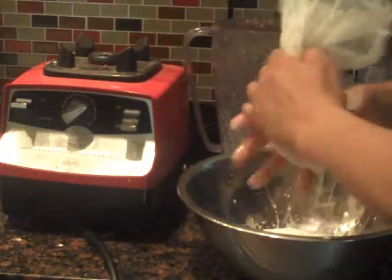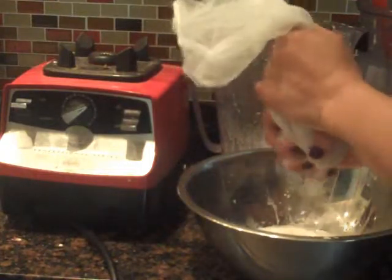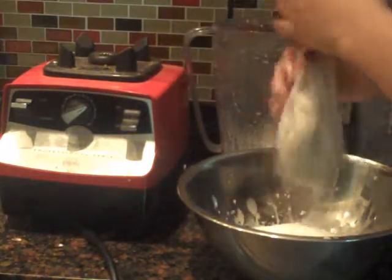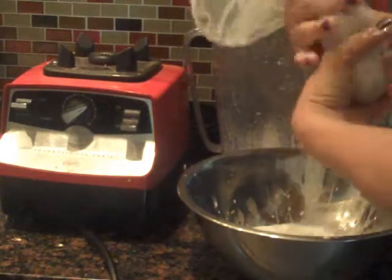What I do with the pulp is I make coconut flour for my muffins, or I make coconut biscotti. In the morning, my husband loves them. I add some wheat flour and coconut flour.